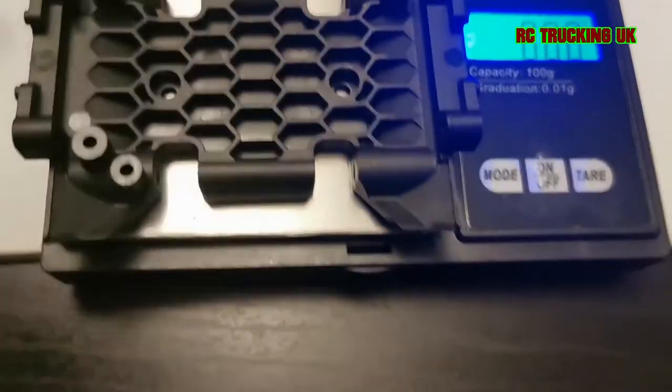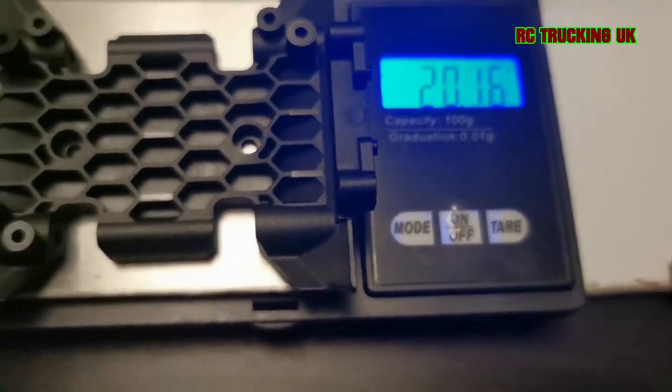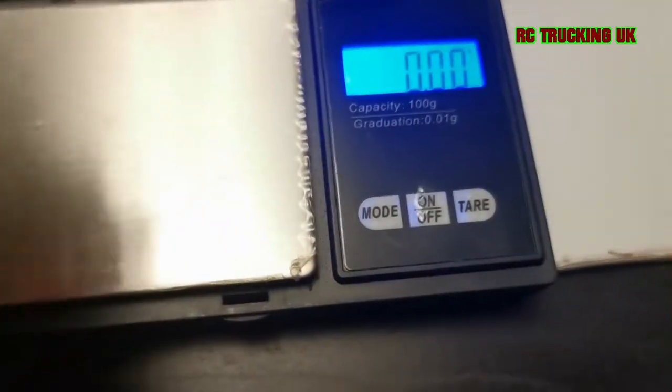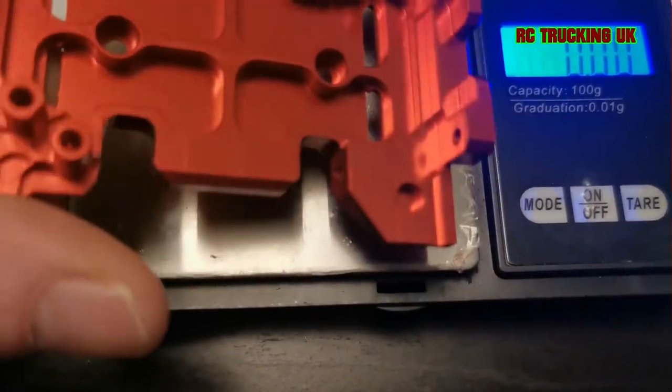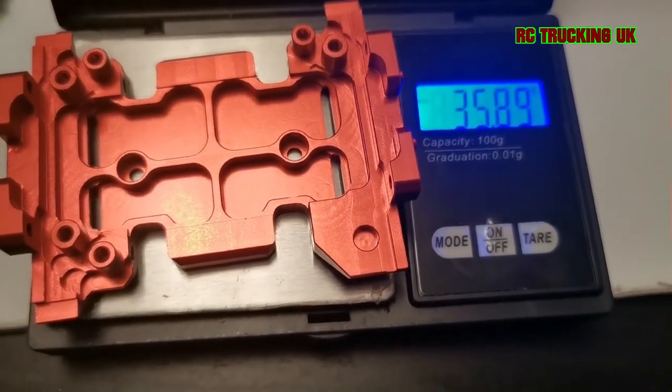The stock SCX10 skid plate comes in at just over 20 grams. With the alloy upgrade — and bear in mind this is central to the vehicle — we gain just over 15 grams there.